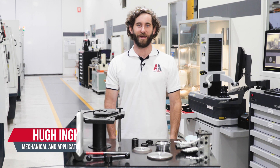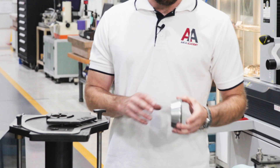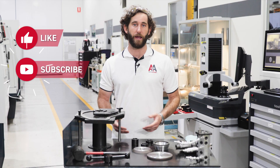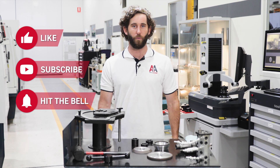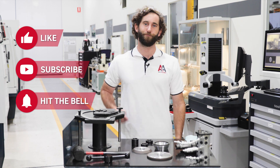Hi there, welcome back to the Anchor Academy. On today's episode we're going to be talking about the first step to grinding any tool and that's wheel pack setup. I'll be talking about some of the more commonly used grinding wheels, how we build a wheel pack, and then finally how we qualify the wheel pack on the machine using the wheel editor application. So let's get into it.